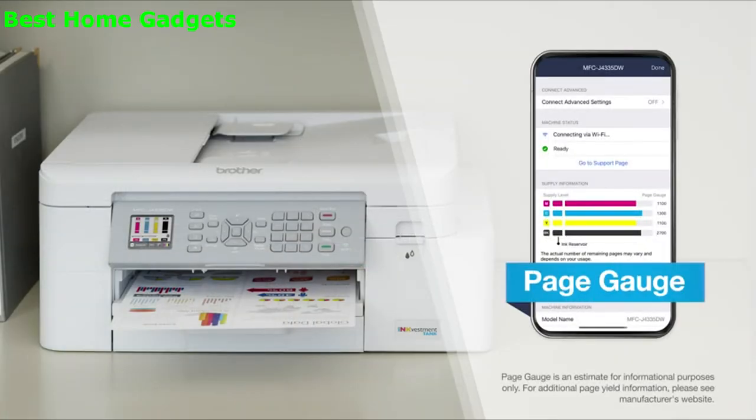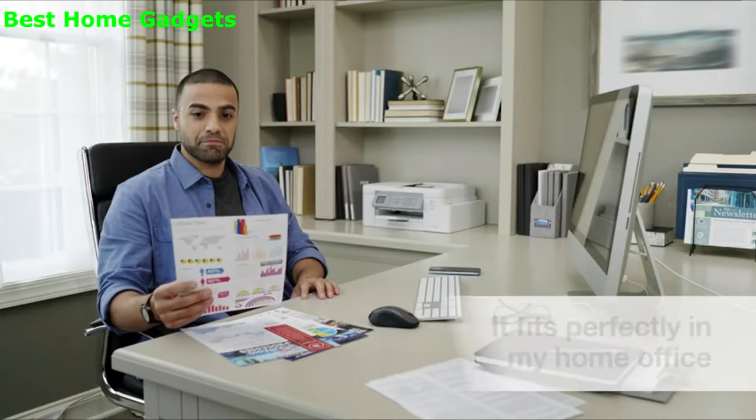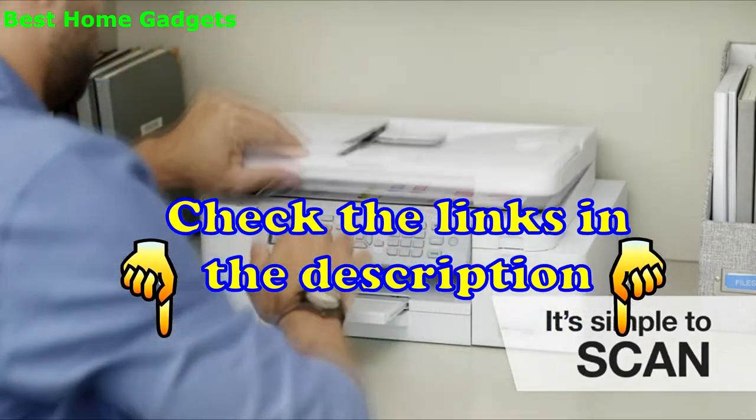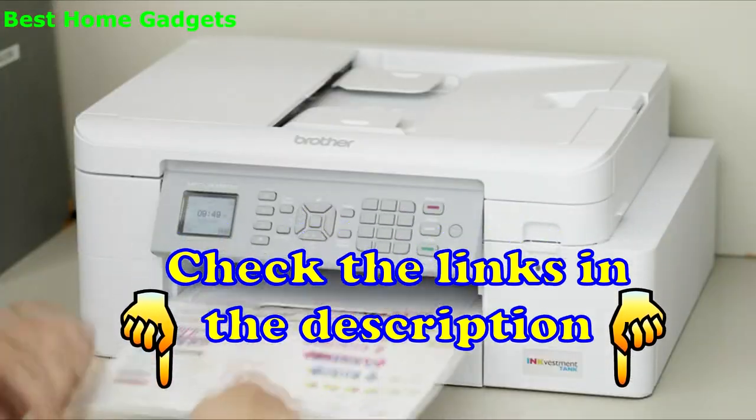And with PageGauge, I'll never get surprised by running out of ink. The InkVestment Tank fits perfectly in my office, and it's simple to print, copy, and scan in color from any laptop, smartphone, or tablet.